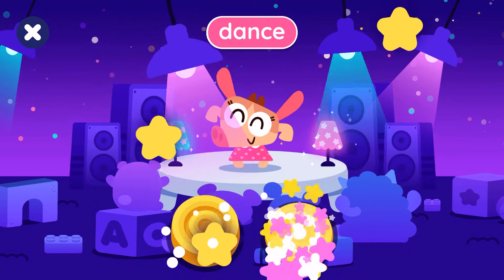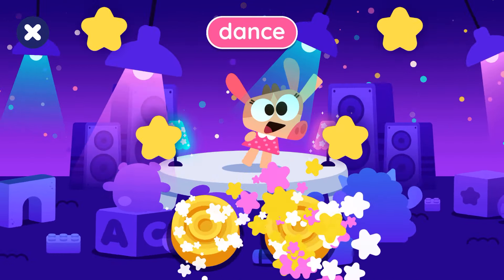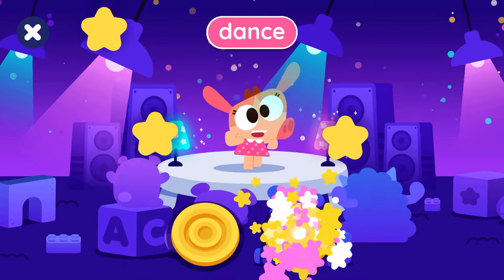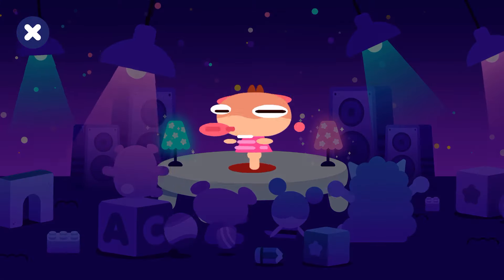Dance! Dance! Dance! Dance! Dance! Dance! Thank you.